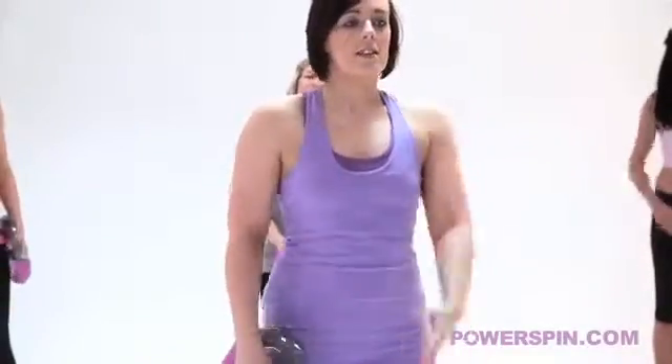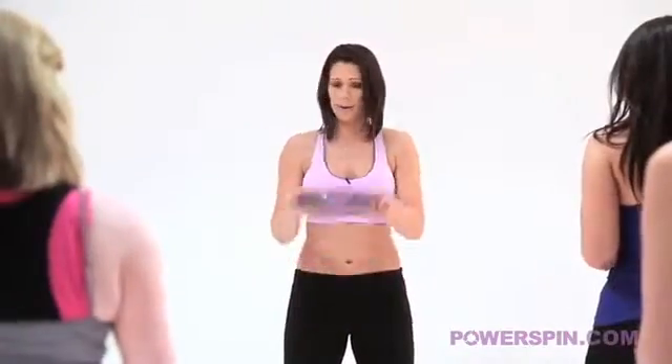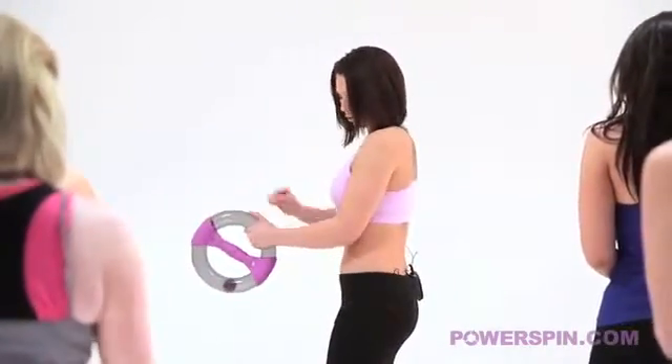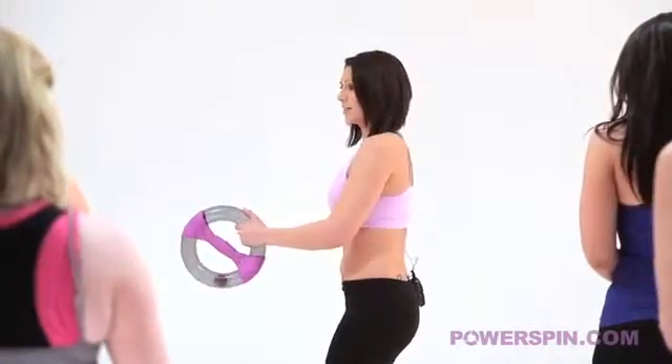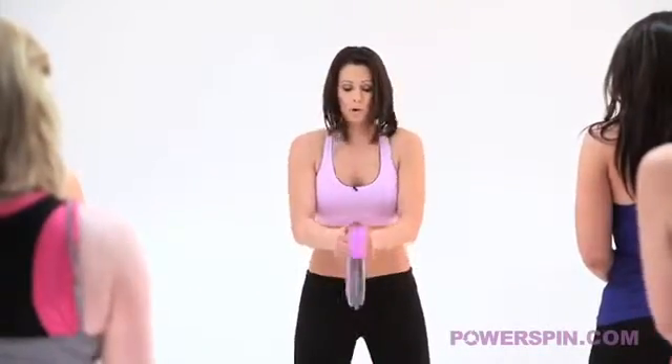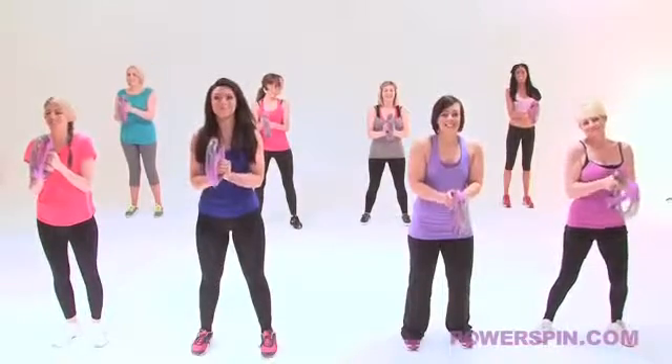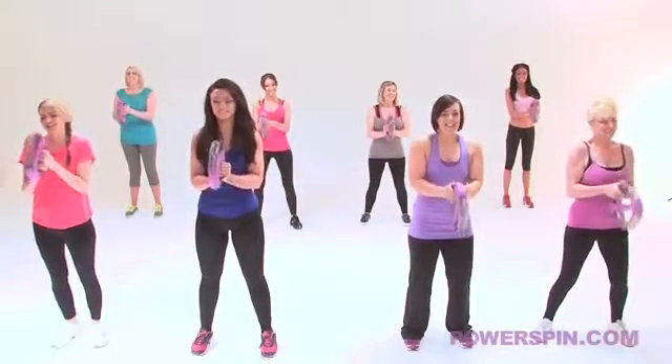Now where else do you get a workout like that? What I want you to do for me now is grab your power spin by the tubing. Elbows into the side of the body so we've got ninety degrees. Tummy nice and tight, knees soft. Roll the ball towards us. Has everybody got it moving? When we're all moving we're going to go.